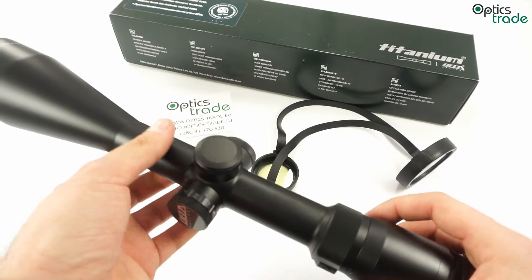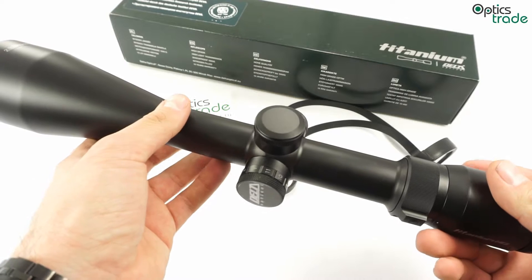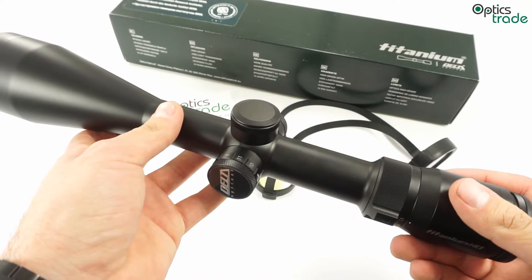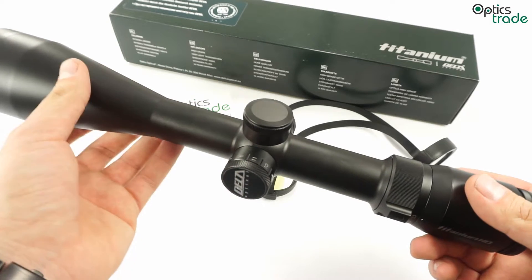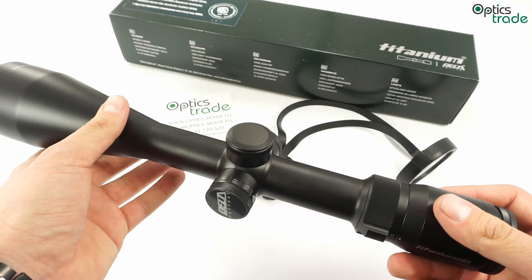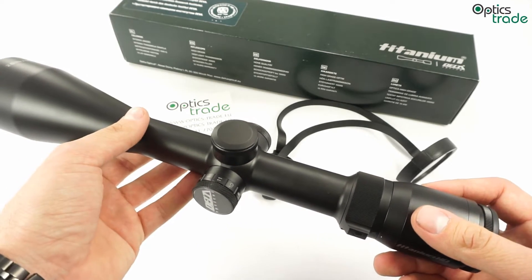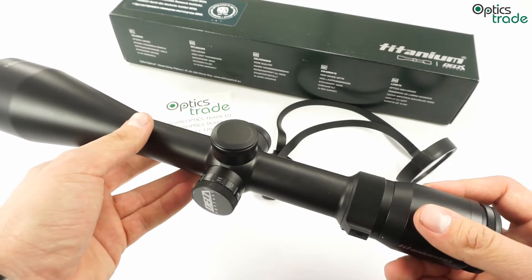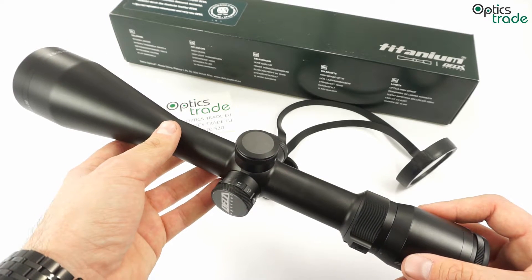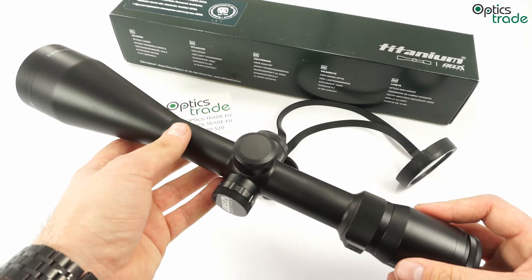It has a fixed parallax at 100 meters and a really long eye relief, making it suitable for stronger calibers. The total length of the scope is 37 centimeters and it weighs approximately 735 grams. It's waterproof, fog proof, and shock proof. It has 10 years of warranty and very low warranty claims in our experience.